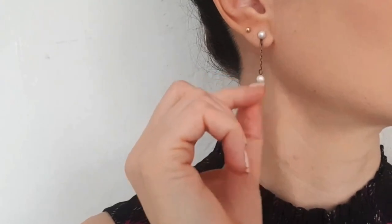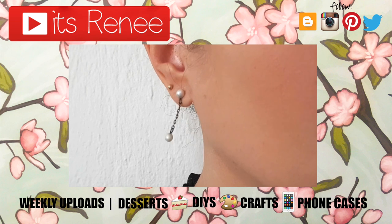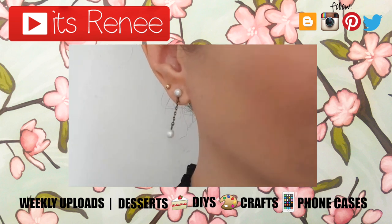They're really easy to make, pretty lightweight, and they go with everything. I really hope you like this pair! If you did, don't forget to give this video a thumbs up, check out more earrings on my channel, subscribe for more, let me know what you think, and share them. Thank you so much for watching — talk to you later, take care, bye!